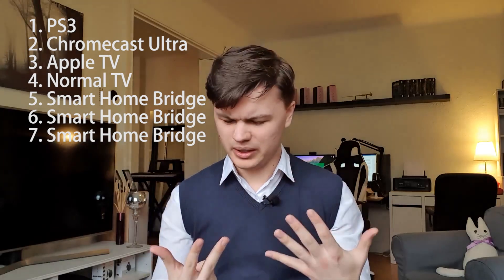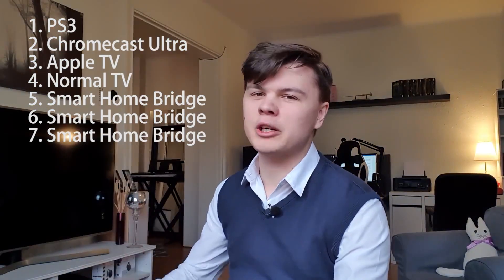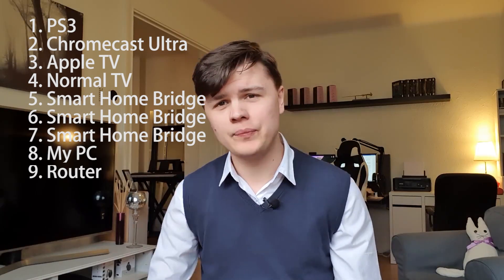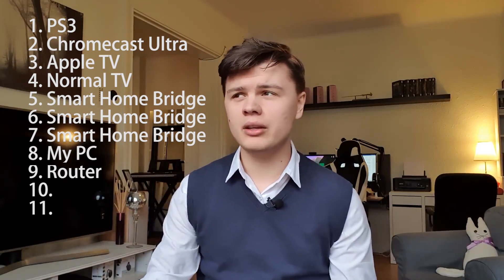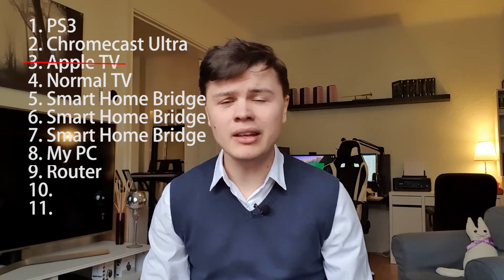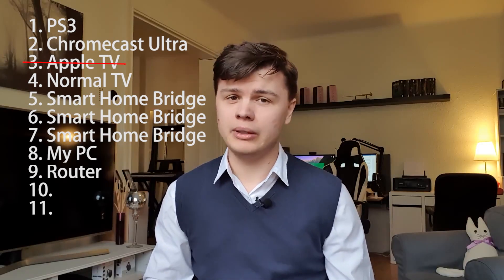First things first, planning. We need to plan ahead because if we don't there will be problems, and we want to eliminate as many problems as possible right from the get-go. The first step is to figure out how many devices you have that have ethernet ports — we need to figure this out to know which switches we need. In my case I have a PS3, Chromecast Ultra, Apple TV, normal TV, three smart home bridges, and my PC — that's eight devices.